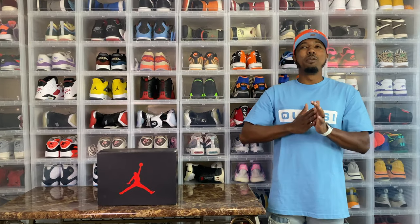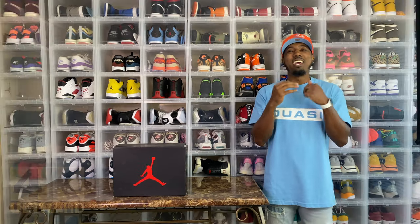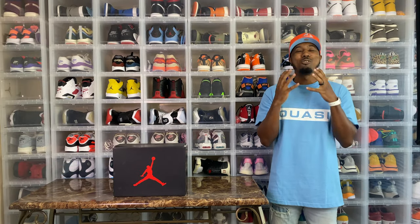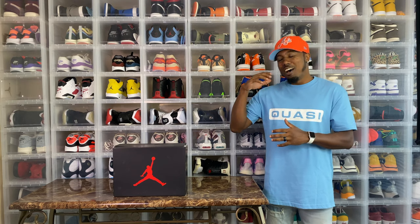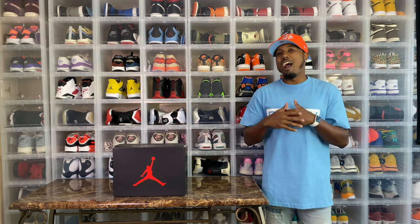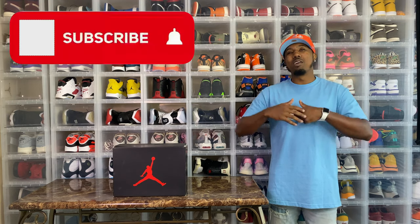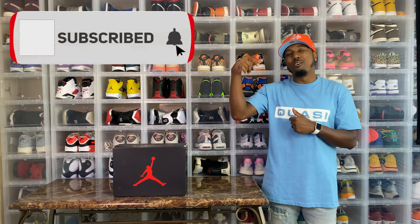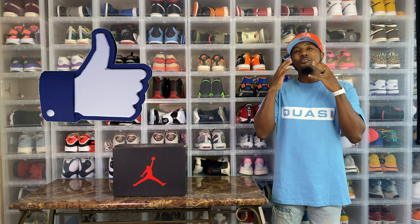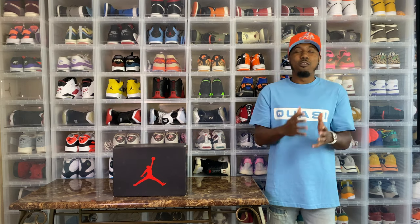Yes, it is another beautiful day in the world of J4K. I am your boy Just for Kicks and I am super excited to be here today with you guys for another dope early on-foot review. Before we get into anything, please make sure that you subscribe to this channel, hit that notification bell, and smash that like button for this dope early on-foot review.